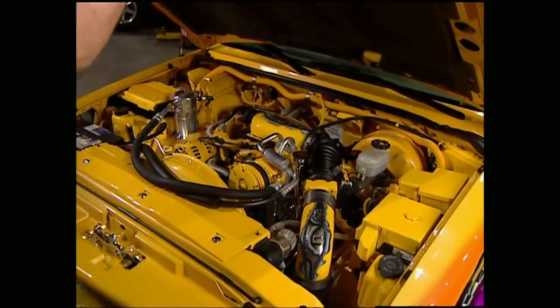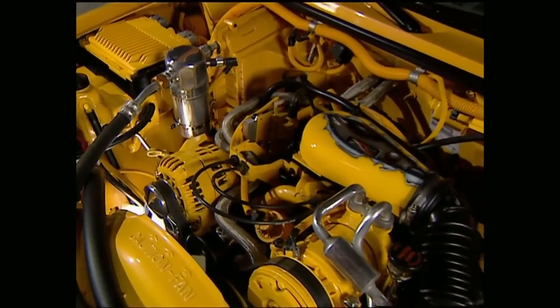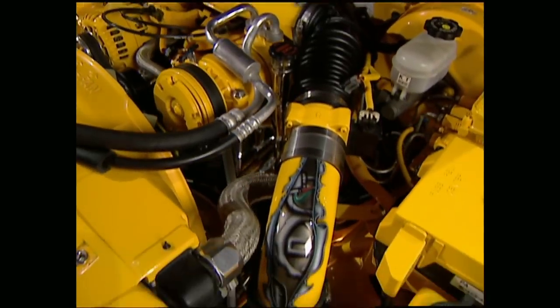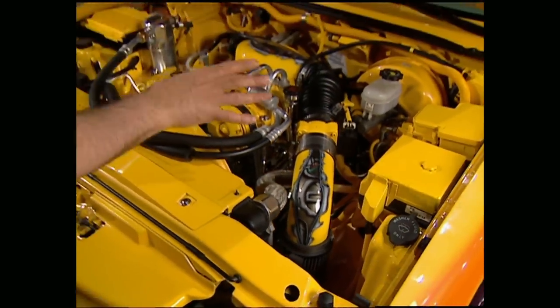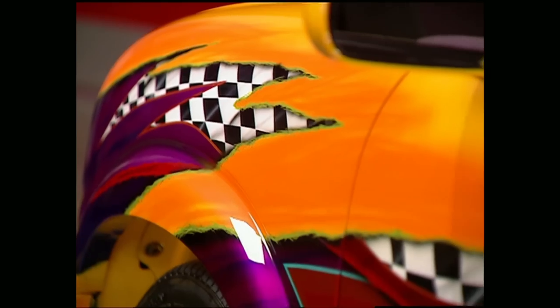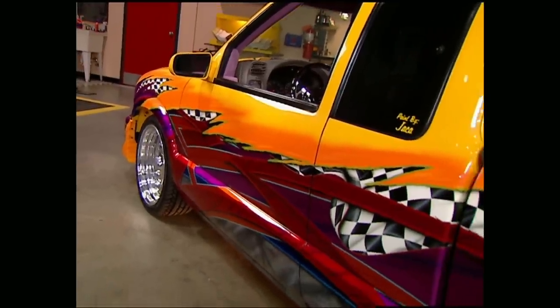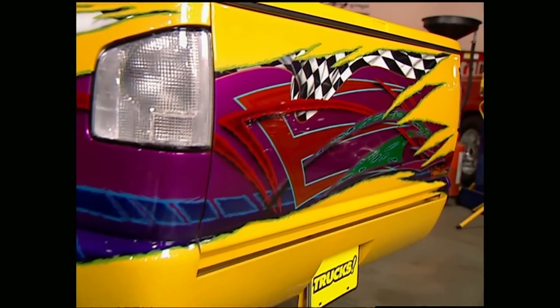Before we get this thing up on the lift to show you the undercarriage, let's take a look under this cowl induction hood. They started with a stock 4.3 V6, and then to liven it up, they added underdrive pulleys, headers, and a stainless Y-pipe. They also put on a performance air intake system, and of course everything was detailed and painted to match. Any sport truck worth looking at has got to have a few body modifications — so to clean everything up, all the factory molding and emblems as well as the door handles have been shaved off. They also lost the tailgate handle and molded in a roll pan.